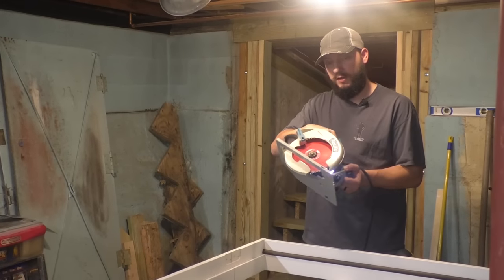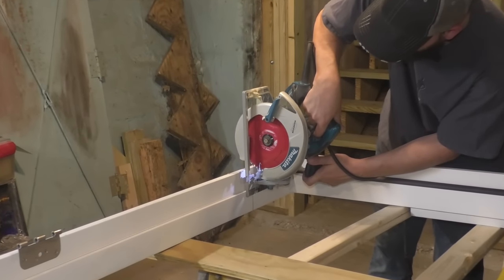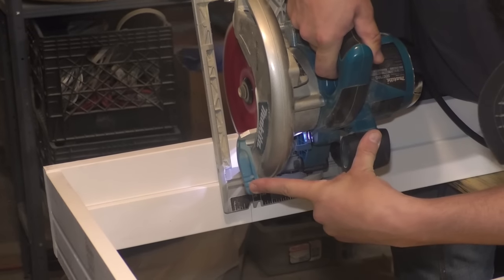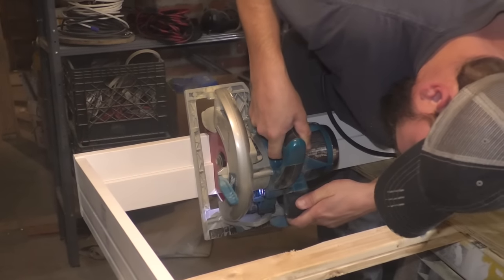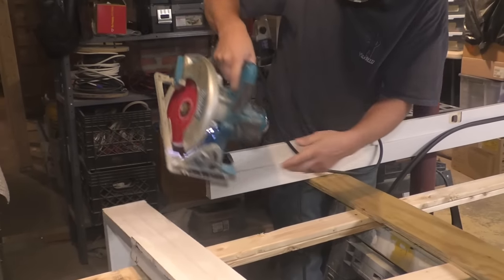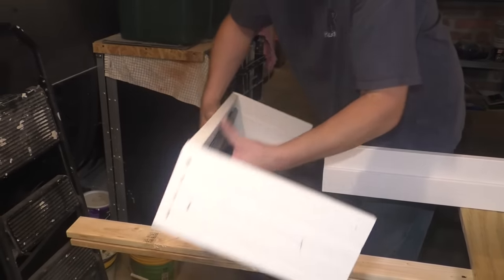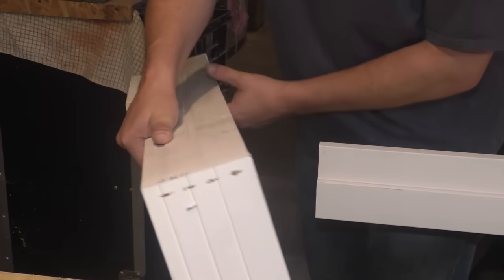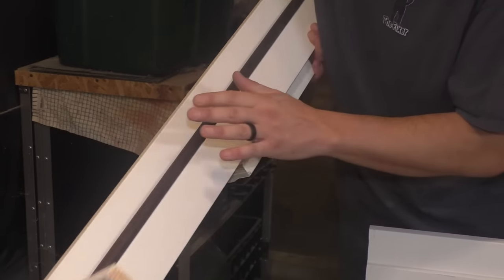I'm going to use my circular saw — it's got a fine finish blade on it — and I'm just going to carefully cut this. No going back now. Now with this piece, I need to take these off. They are stapled and potentially glued, so I just got to be careful. I'll take each of these off and take this piece off.